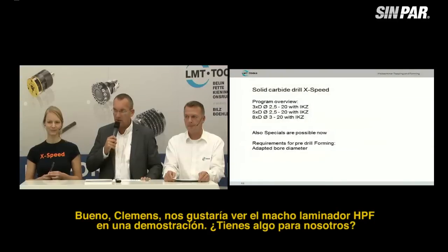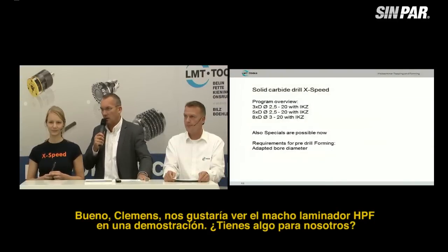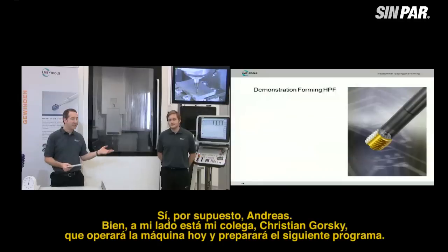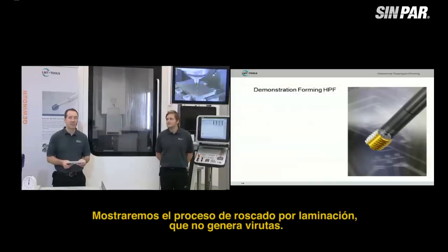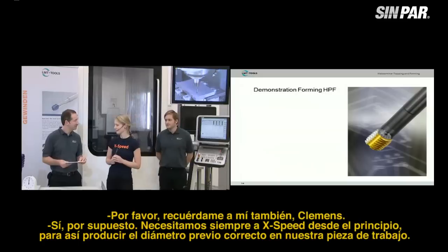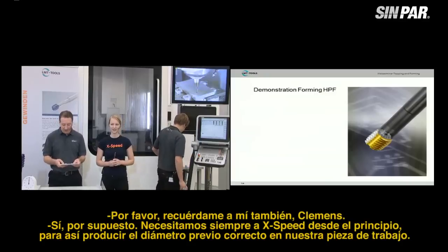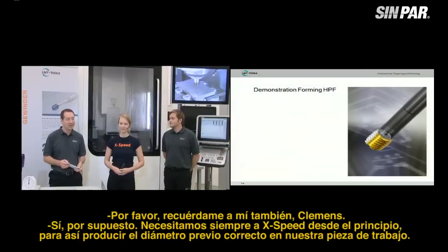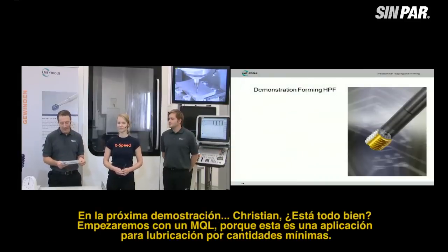Clemens, we'd like to see the HPF forming tap in a demonstration. — Yes, of course, Andreas. Next to me is my colleague Christian Gorski. He will operate the machine today. We will show the forming process, which is chipless and two to three times faster than a tapping process. We also need the X-Speed every time to prepare and produce the correct core diameter in our workpiece. We will do it now in the next demonstration. We are starting now with MQL — minimal quantity lubrication — and starting with the chamfer drill X-Speed, running at a speed of 80 meters per minute, with a revolution of 2,700 RPM and a feed rate of 0.22 mm per revolution.